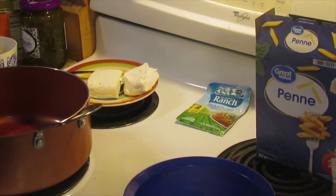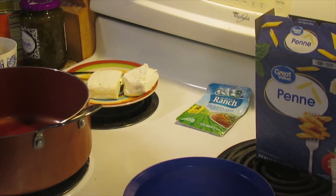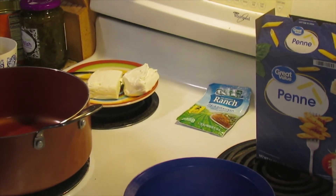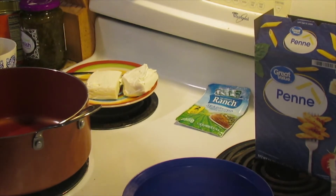Hello everyone, welcome back to Larry and Amy's kitchen. Today we're going to try a new recipe that we've never fixed before. It's fairly simple, doesn't require a whole lot of ingredients, and I'm hoping you'll try it. It's going to be called a cheesy ranch chicken pasta.